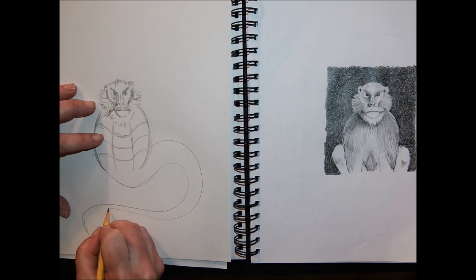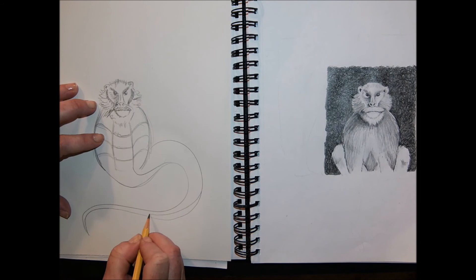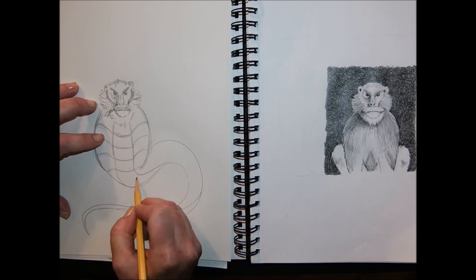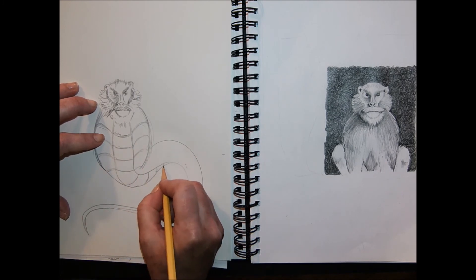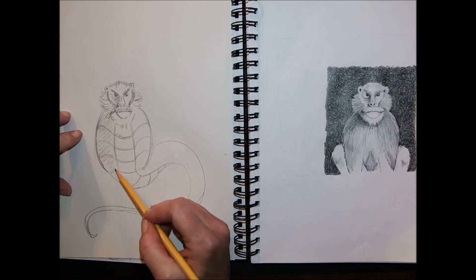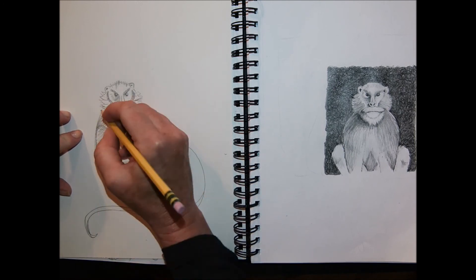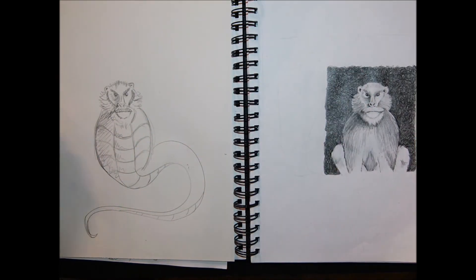Figure out how to combine it with the second or third thing. By the way, you don't have to draw two animals together. Maybe you want to mash up a couple of modes of transportation, or an animal with a mode of transportation. I wonder what a cheetah car would look like, or a hot air balloon penguin. Who knows? It's up to you. Now it's your turn — what will you create using synthesis?